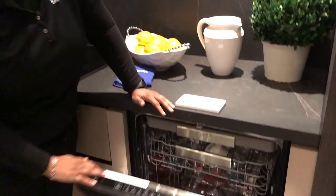Hi, good morning. I'm Christine. I'm a national trainer for Trans-Off. And right now I'm going to talk about our newest WaterWall dishwasher.